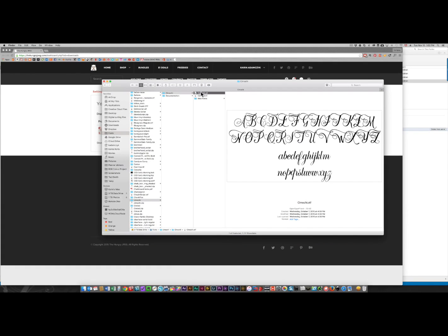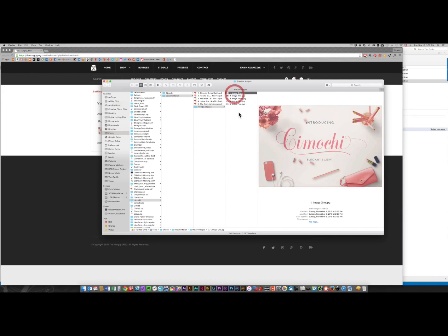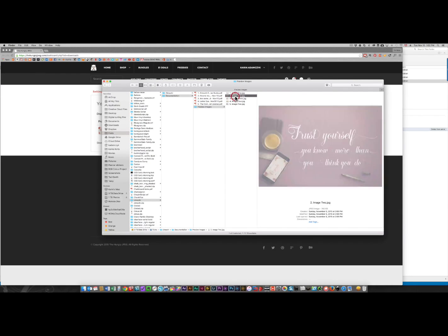If there are going to be extra glyphs or extra characters in a font, they're going to be in the OTF version. You can see the font here — both versions look identical — but it will be the OTF version that will have extra glyphs. There's also documentation with this; the Hungry JPEG always provides a ton of really useful information and images of how the font is used.